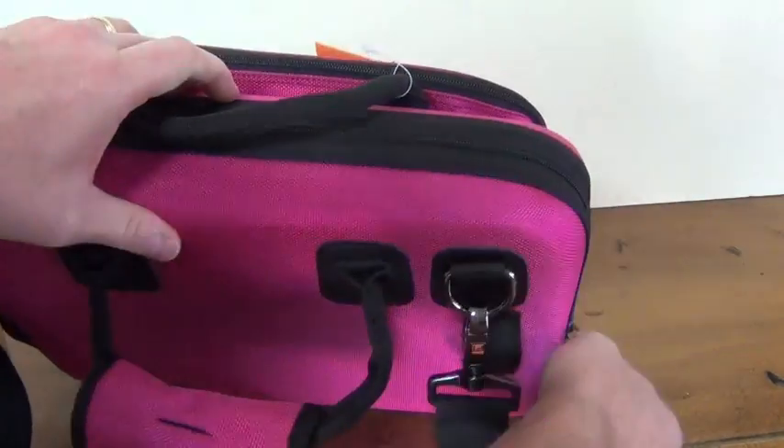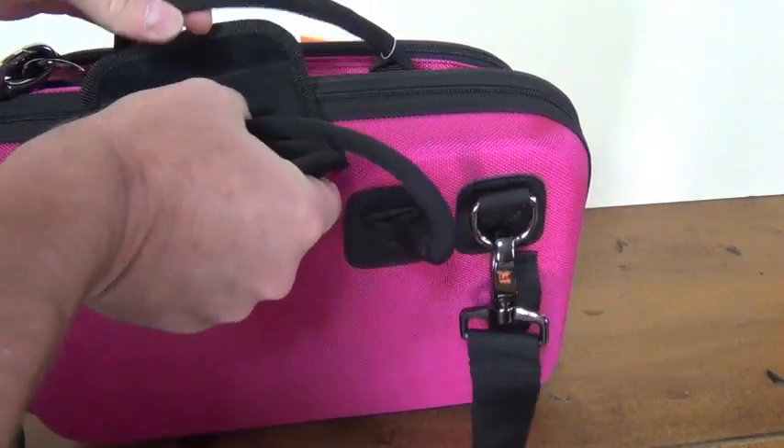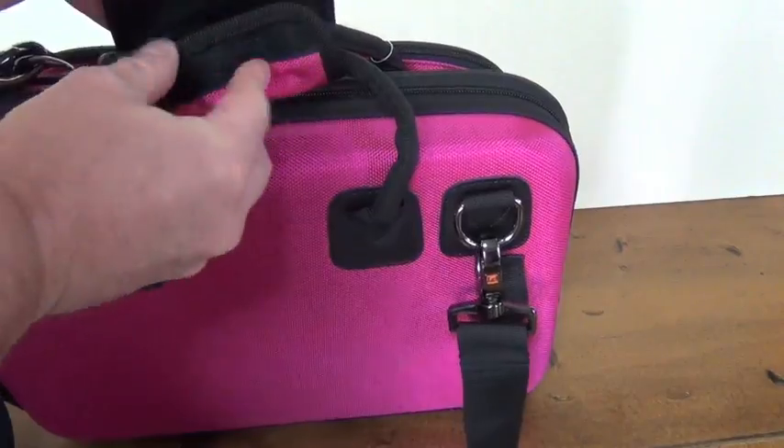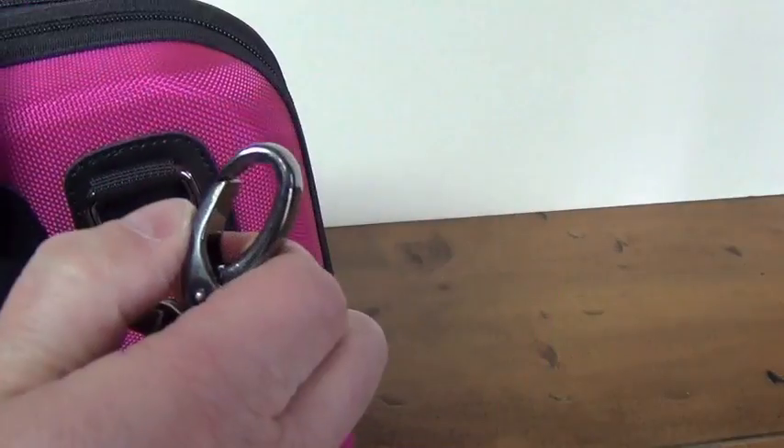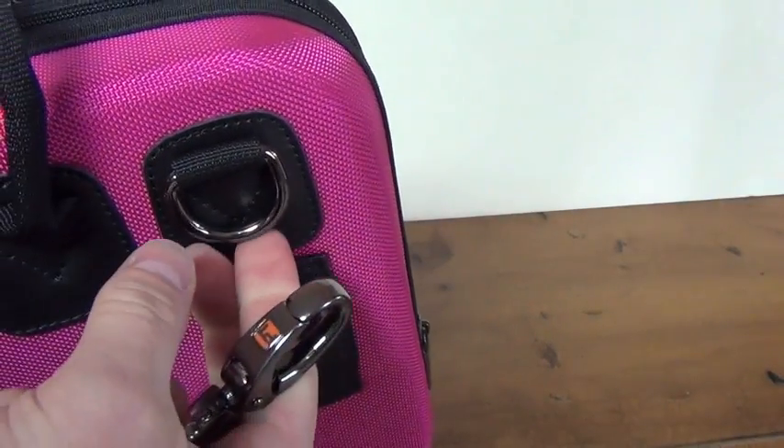The zipper closure and Velcro handle wrap prevent the instrument from accidentally falling from the case. This padded shoulder strap is comfortable and snaps onto the case with metal hardware.